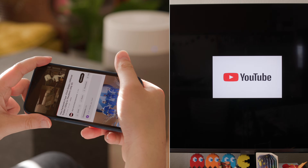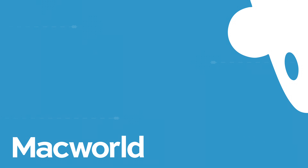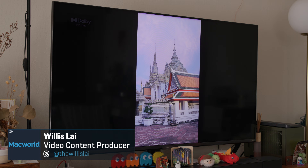No matter how great the screen on your iPhone or iPad might be, videos are more fun to watch on larger displays. I'll show you how to easily make that happen. You can use this same process to send just about any visual content, including photos, from your iOS device to your TV.